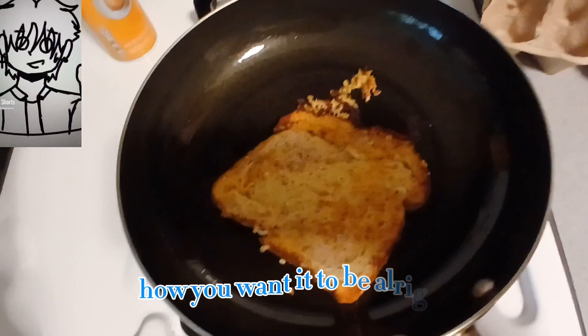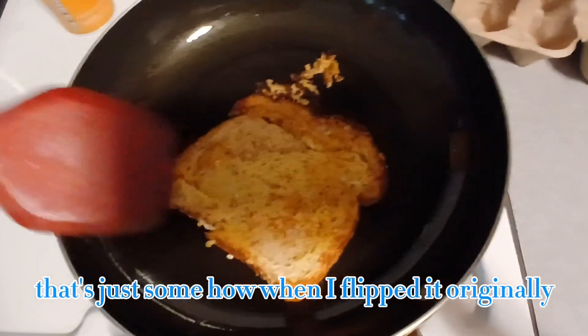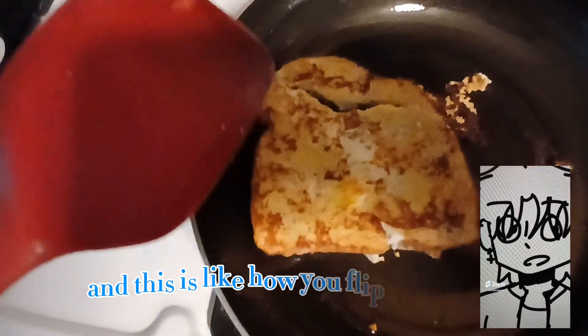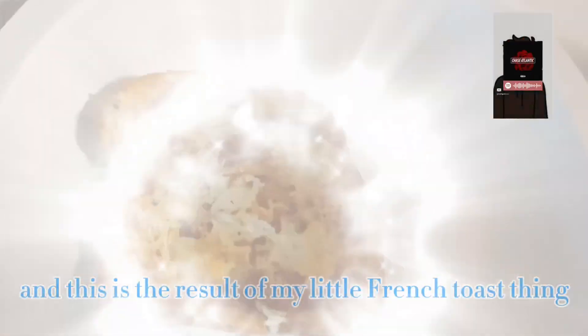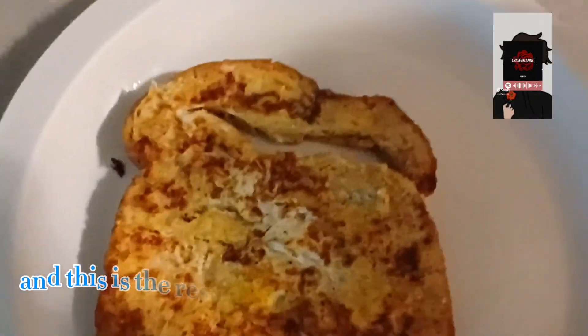I flipped my bread — it's a bit broken, as you can tell. That's just from when I flipped it originally; it broke the bread. This is basically how you flip it. Mine's a bit crispy on one side — if you want it crispy on the other side, just flip it again. And this is the result of my French toast.